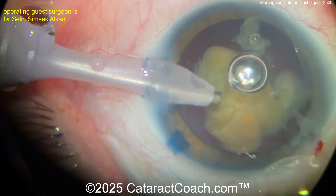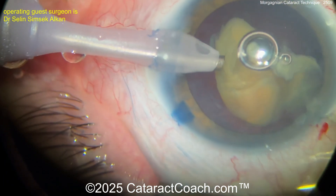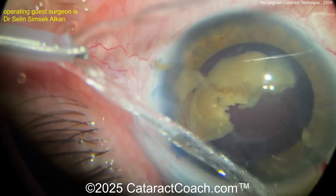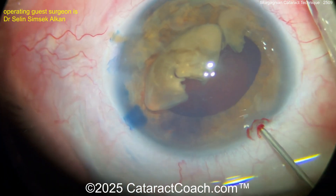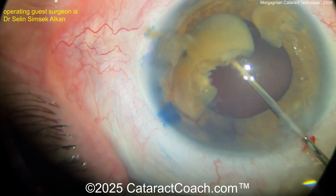Can you imagine how happy the patient is going to be? Going from hand motion or light perception — or if you move your hand fast enough, wind perception, right? Think about it. Anyway, some of you will get my joke, some of you will think I'm crazy. But finishing up the case here.